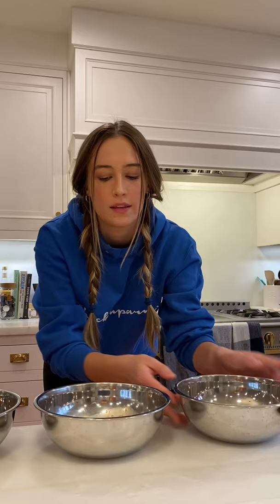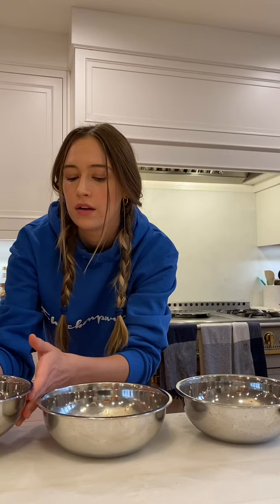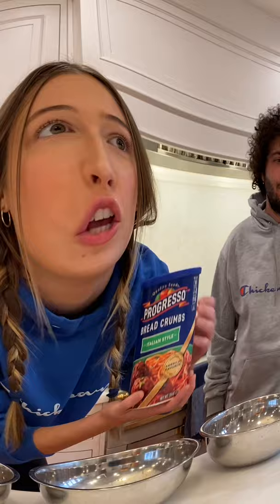The next step of our chicken parm recipe: we take the butterflied pounded chicken breast and first dip it in seasoned flour. In the flour there's some pepper, salt, onion powder, and a little cayenne. Then we have beaten eggs, and then we have breadcrumbs — very important. The best chicken parms always use these breadcrumbs; you can get them at Smart & Final, and I suggest you use them too.